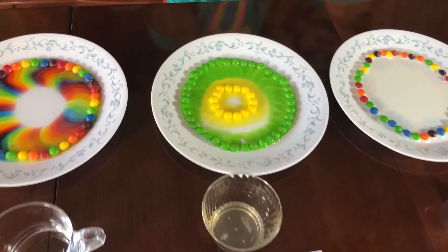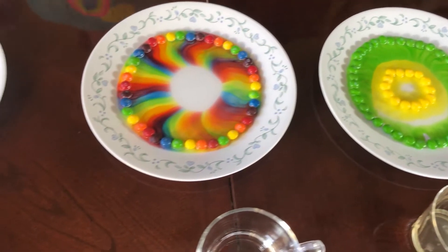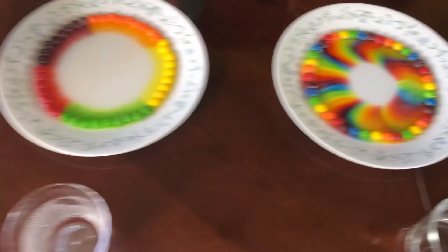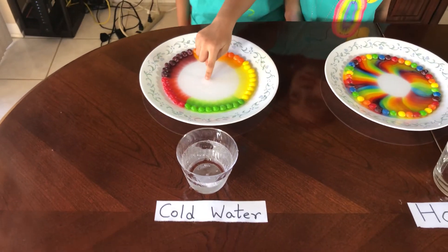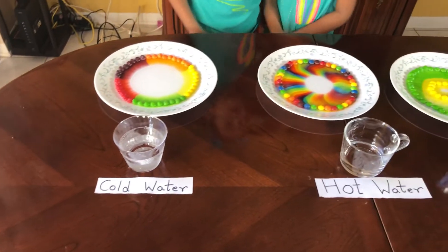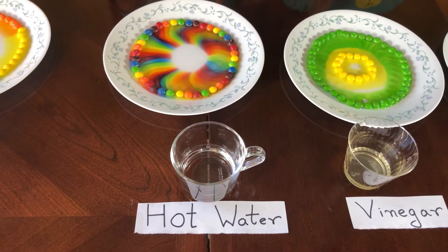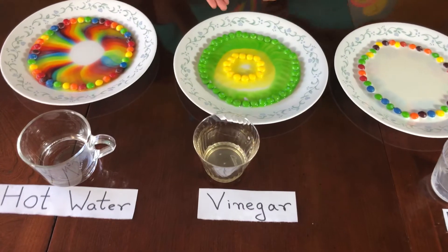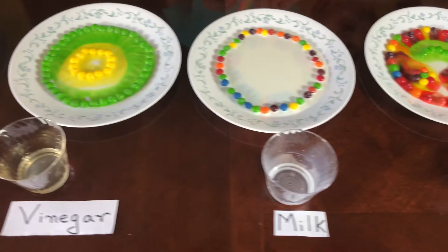I am noticing a pattern here. Yeah, the cold water is coming. The hot water is almost done forming, and the vinegar is already done.